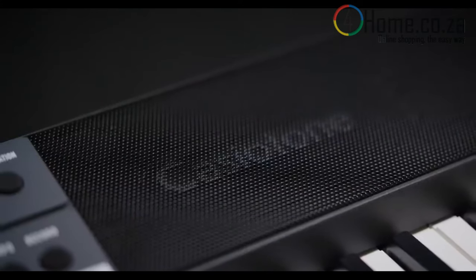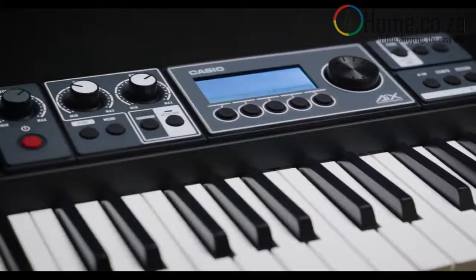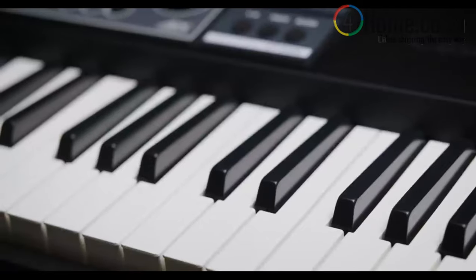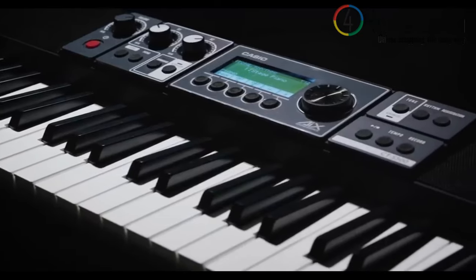Like every Casio Tone before it, the CTS-500 is easy and affordable enough that anyone can enjoy making music with it. But this is the Casio Tone that takes you to new heights. It sounds incredible, it's loaded with serious music production power, it goes anywhere, and it's always ready to bring your ideas to life. From all of us at Casio, we can't wait to hear you play it. I'm Rich Formidoni. Thanks for watching.